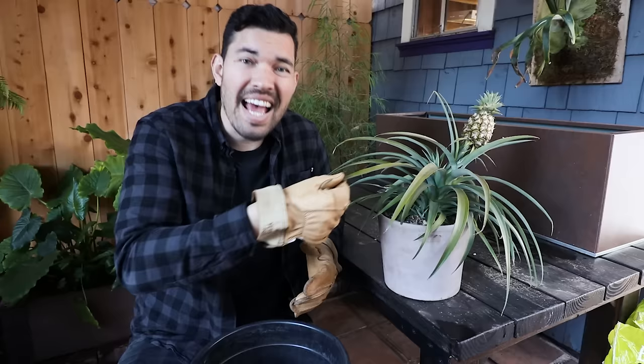So what I'm going to do here is do a bit of a repot. This is just a pot that I threw it in when I got it back from the nursery. I do want to put it in its forever home — I'm going to be growing this pineapple in a container. The first thing to talk about is what kind of pot. I'm going with a pretty standard propagation pot. This may even be slightly too deep, but it's the one I have at the moment, so we're going to go with that.